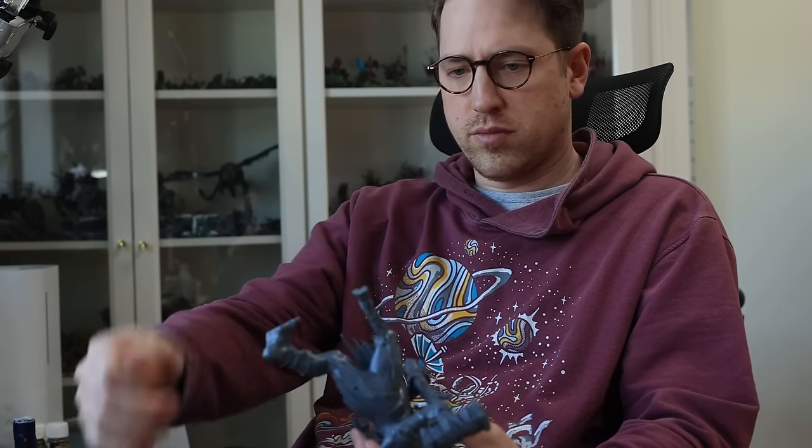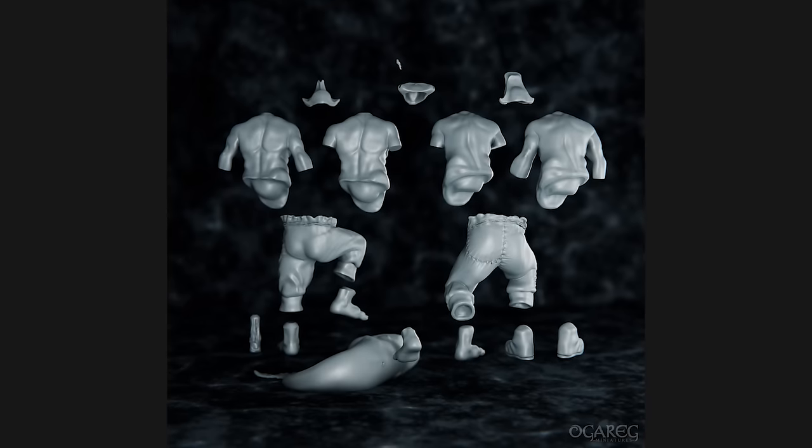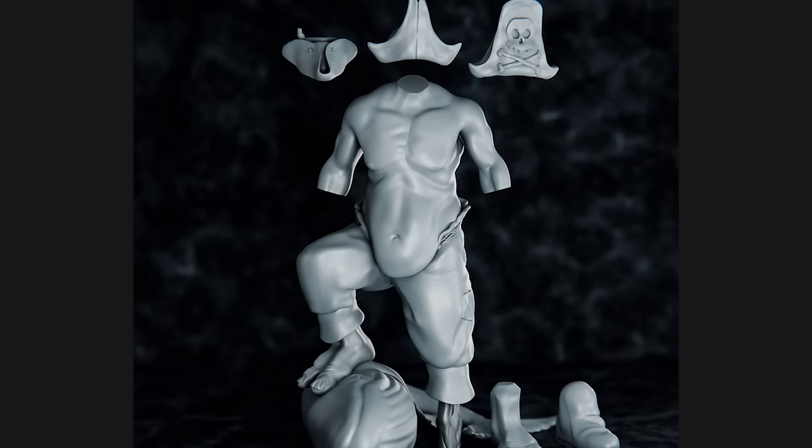When I was getting close to done with this project, I came up with an idea: I reached out to my friend and sculptor Ogreg and asked if he wanted to help me build a fill-out kit you can use when building a set like this. So you'll have an extra set of belly, legs, arms, and feet. If you buy a giant kit, you can take these files, 3D print them, and you don't have to sculpt everything yourself. We put it up on our Patreon so patrons get it for free, or you can go to our website and buy it for around eight dollars.